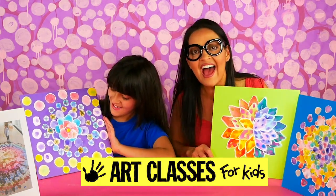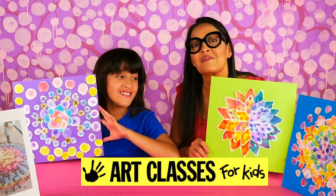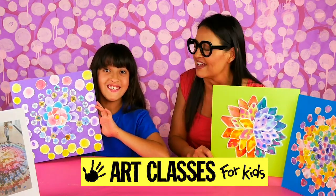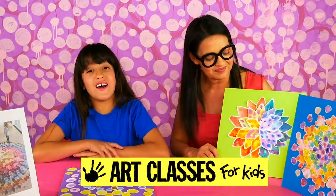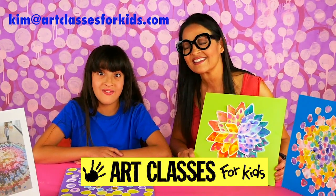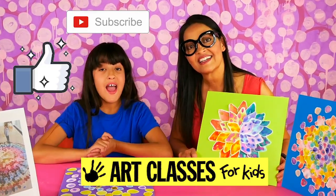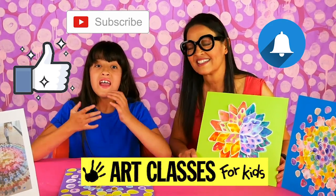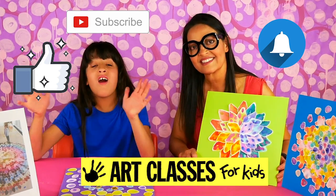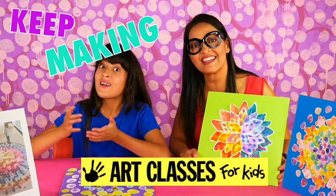I hope you enjoyed this project — I'm sure it looks awesome and I can't wait to see yours! Once again, if you can send us a photo we would love to see it. You can post your photo on Instagram and tag it with Art Classes for Kids, or you can email us at kevinartclassesforkids.com. Don't forget to like, subscribe, and click the notifications bell down below so you know when all of our other art videos are coming out. Until we see you next, keep making cool art!